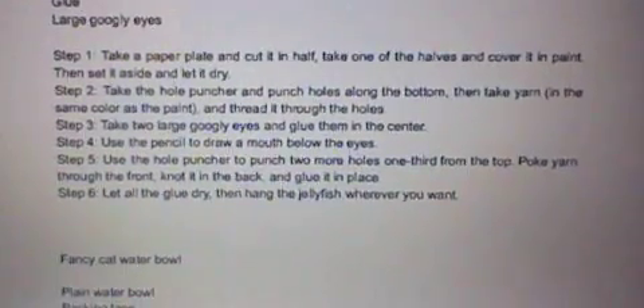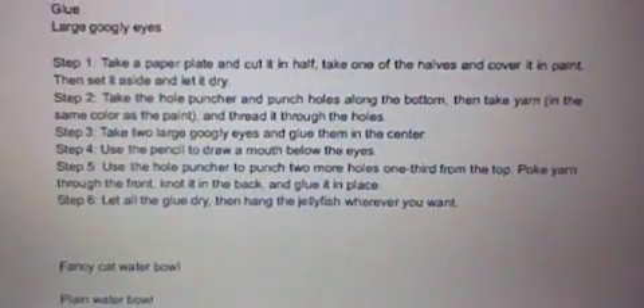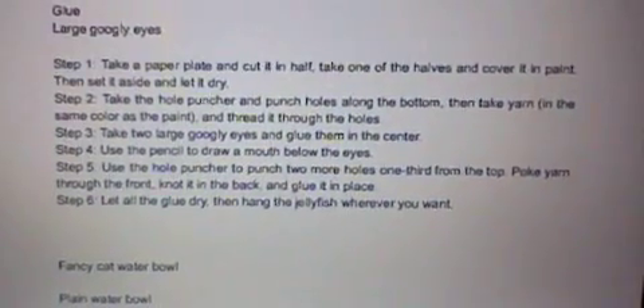Step 3. Take two large googly eyes and glue them in the center. Step 4. Use the pencil to draw a mouth below the eyes.